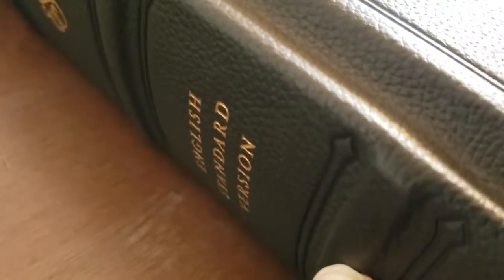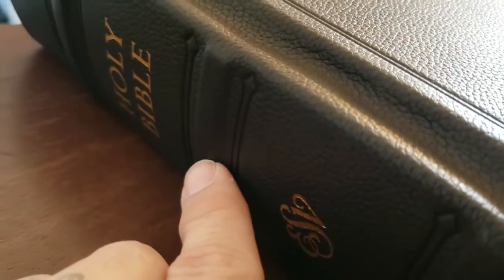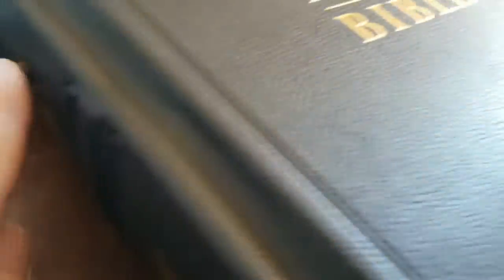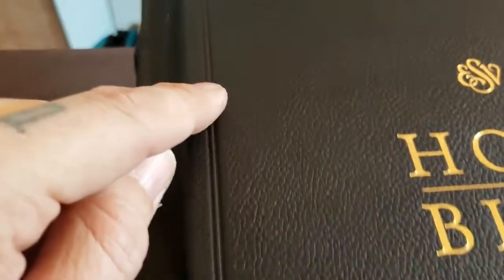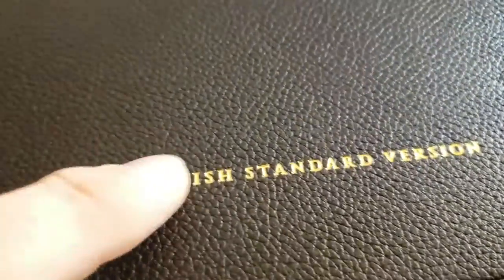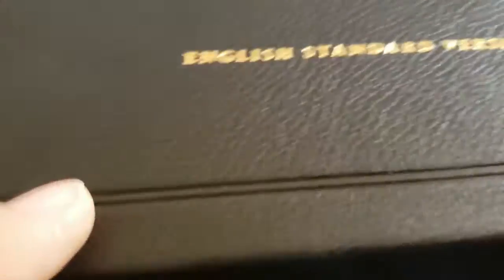This Bible does have a beautiful feel to the liner — whatever material they used, it feels top of the line, and the leather is just amazing. It has four raised hubs — one, two, three, and four — and then you have that beautiful tooling work, the ESV logo, 'English Standard Version,' and 'Crossway' down at the bottom. On the front, you've got tooling work all the way around with the ESV logo, 'Holy Bible,' gilded very nicely, impressed and gilded.